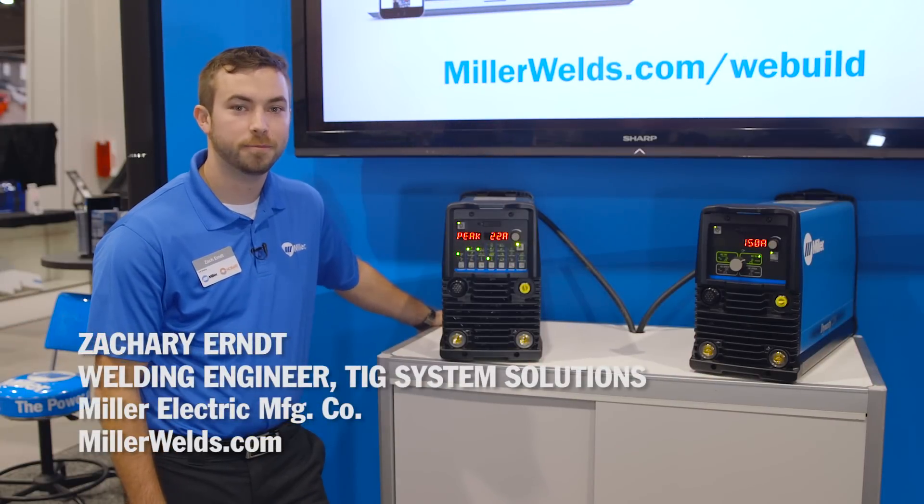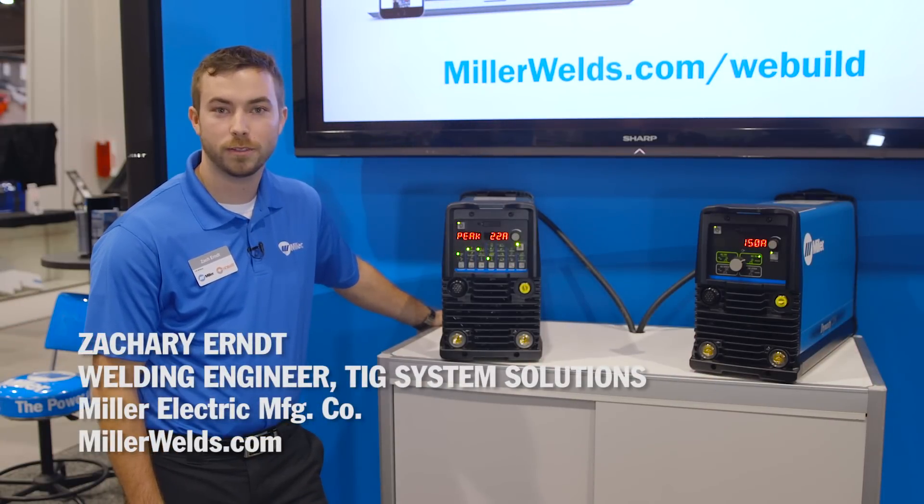Hello, I'm Zach Hurt, welding engineer with Miller. We're at booth 24113 at SEMA.